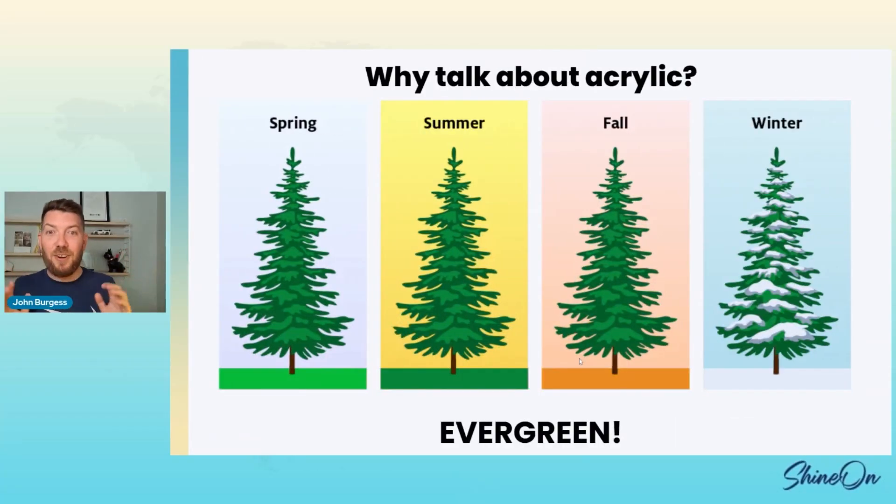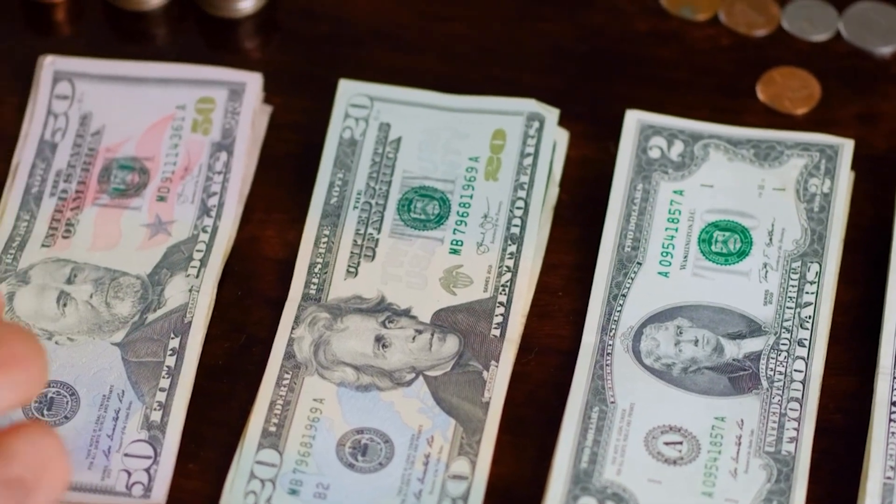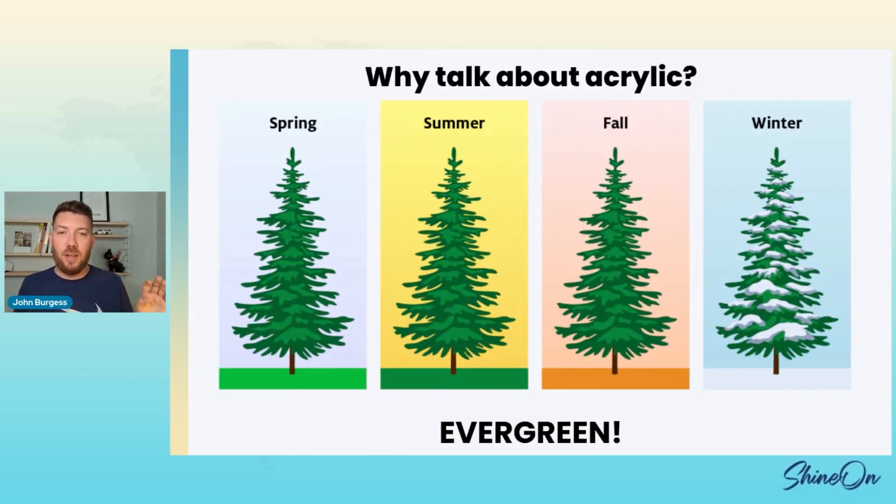So you're probably wondering, why talk about acrylic? They are evergreen products. This is not a holiday-specific product. This is a product that can sell for every season, every situation, for any reason throughout the year. I am seeing people do things that are B2B — they're selling these to businesses, not even people. There is so much ability to this. Someone's doing this Taylor Swift thing — it's hilarious, I love it.